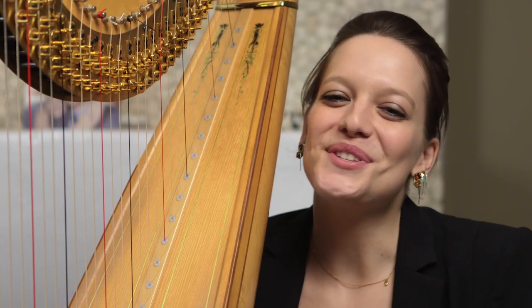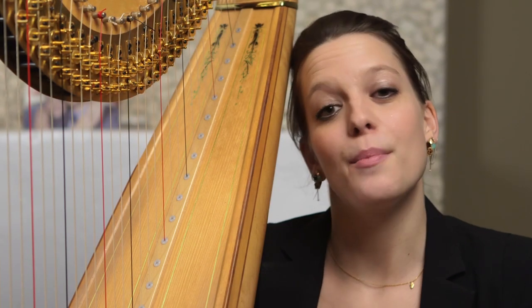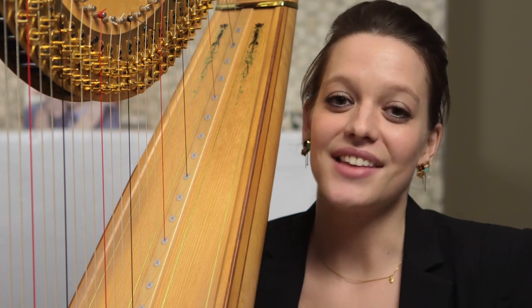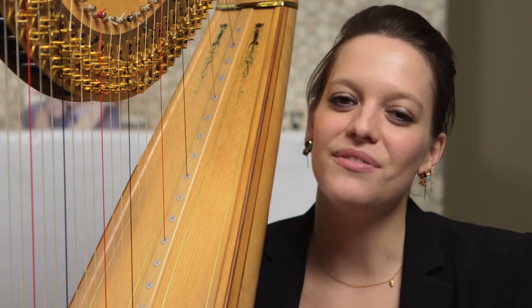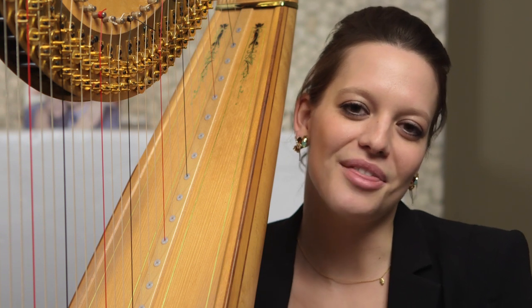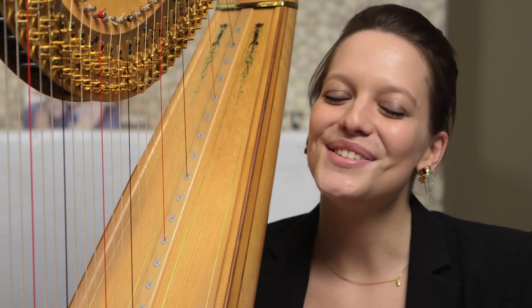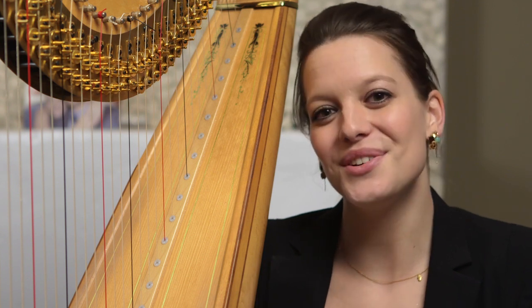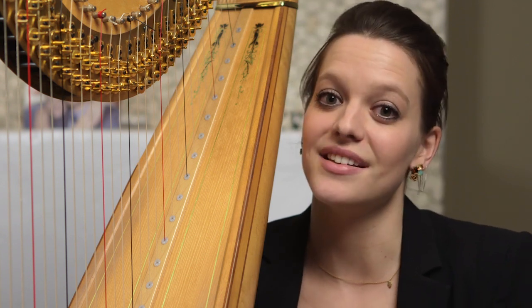Hi everyone! First of all, I'm so grateful for this opportunity to play this piece with the Toronto Symphony Orchestra. As a harpist, it's always exciting to be featured in a concerto. Usually the harp is buried in the back of the orchestra somewhere near the violins and the winds, so it's a really fantastic chance to show off what the harp can do, and I think the Ginastera really does just that.